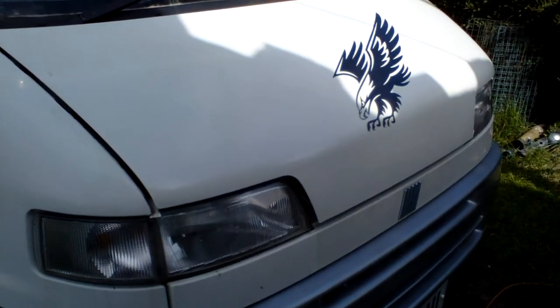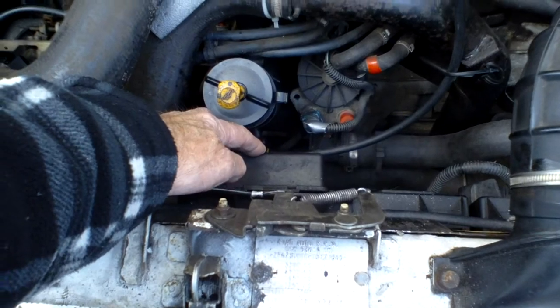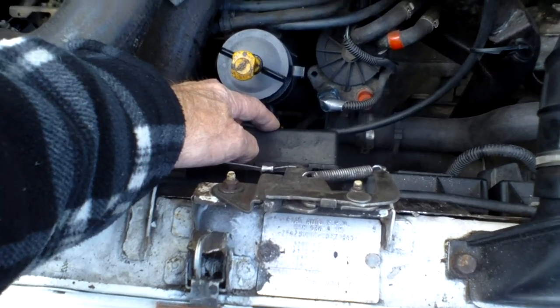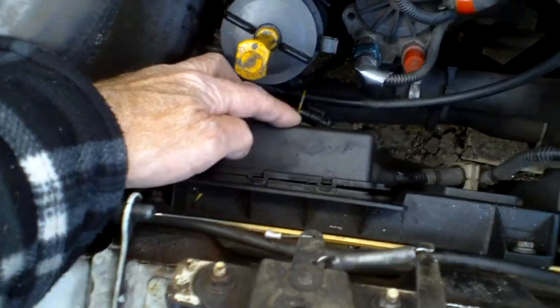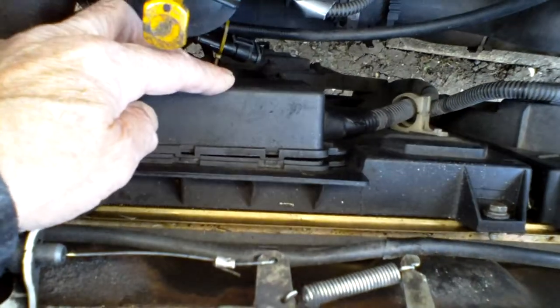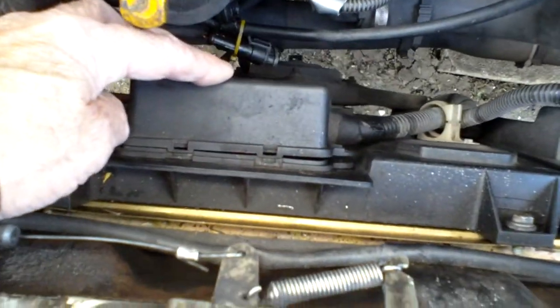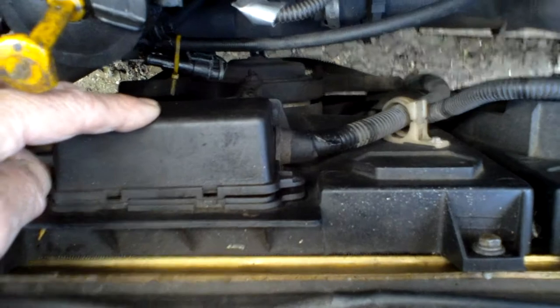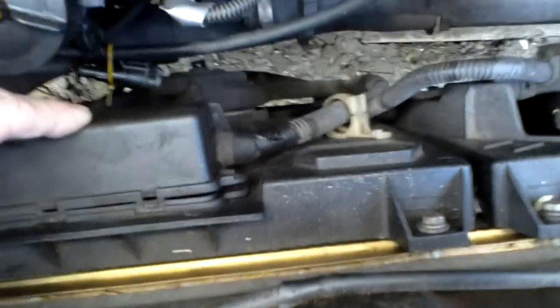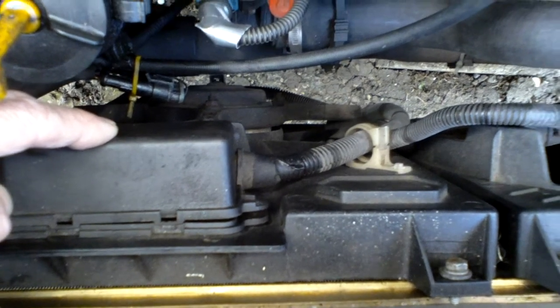This is a 1.9 turbo diesel, 1999. Looking in from the front of the engine, there's a box down here fitted above one of the fans. There's two fans - one's a bit higher, that one on the right which is the near side, and this one is the lower fan which is in fact more powerful. This is the one that's supposed to come on at a higher temperature.